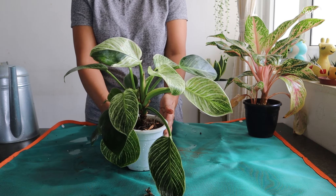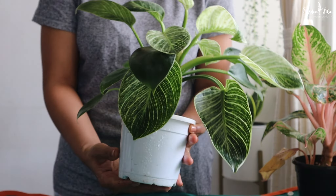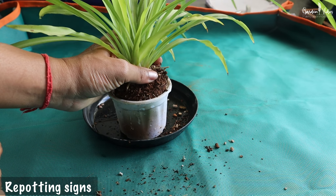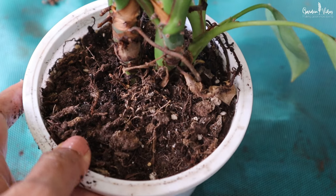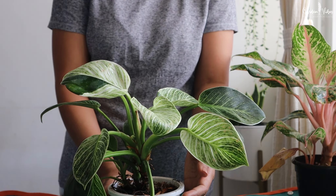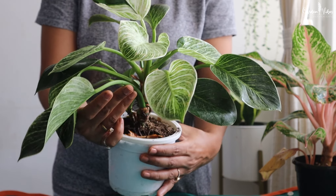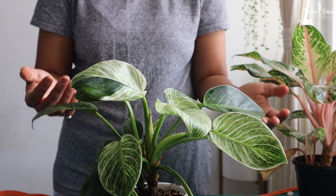Do you know when or how to properly repot a houseplant? Here are a few signs that your plant needs a new home: when the roots are growing out of the drainage holes or pushing beyond the top of the soil, when the soil dries out quickly and looks very thirsty and it's been years since you repotted it, or the plant simply looks like it's too big for its pot — like this one. This Philodendron was growing in its nursery pot, and now the pot is not supporting the plant's weight and the plant is unstable.